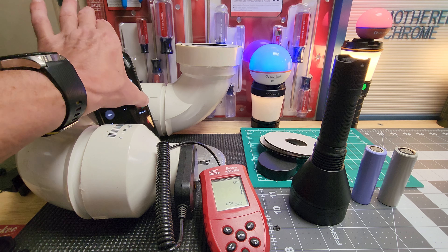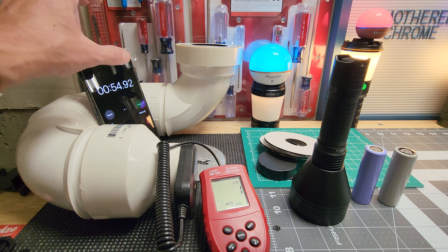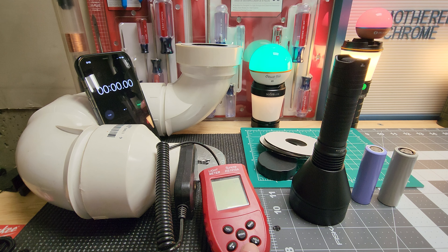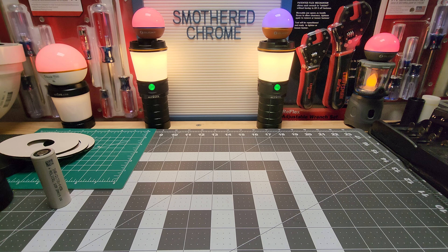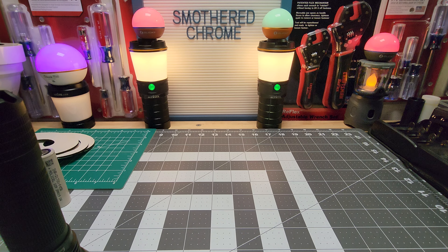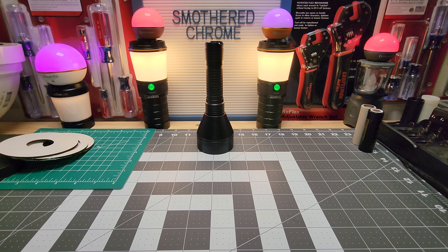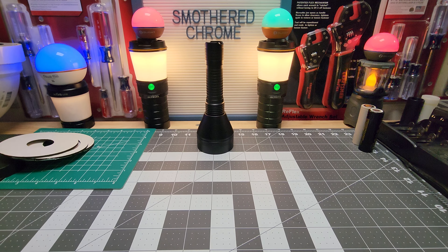I just did a review on the Wurkkos TD01 and that was 113 degrees, and this is only one degree more in heat — so that's actually a good sign. We're going to take this outside, but first let's measure the throw. I'll use the Samsung battery for the throw test. I'm getting 8500 lux from 20 feet away.